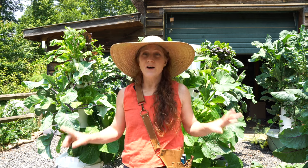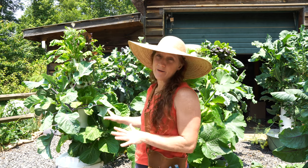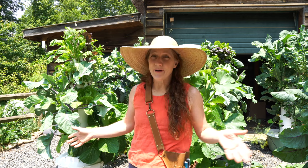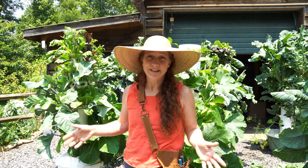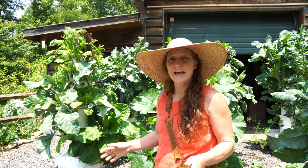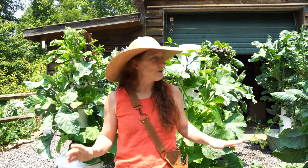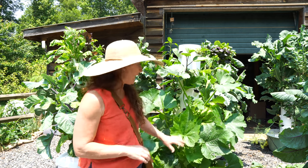Hey guys, Stephanie here with the Aeroponic Tower Channel. Today I want to talk all things growing zucchini on an aeroponic tower garden. Aeroponics is a form of hydroponics, so I use those interchangeably — if you hear me say hydroponic, that's why. I am growing a ton of zucchini; it's one of my favorite foods, all different varieties, and I want to show you how to care for it when growing this way.